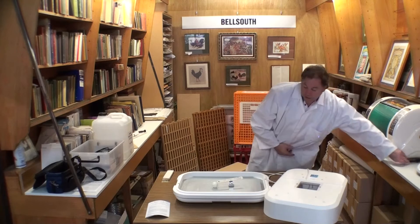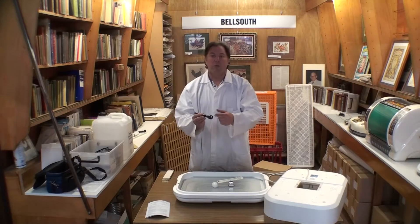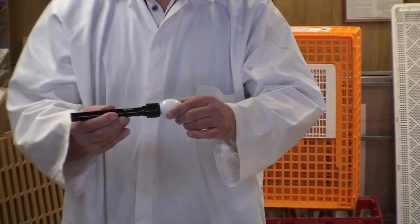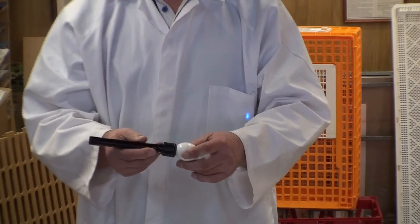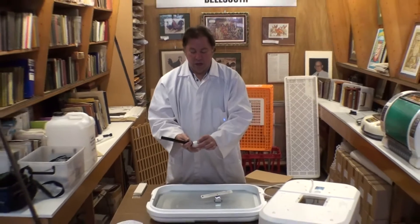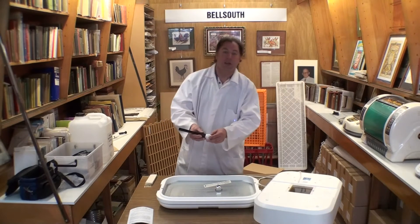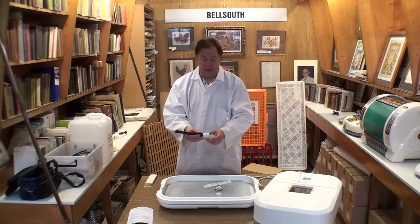The second way we assess humidity is using a candling lamp — just a small torch with a soft end so you can press it against the end of the egg. The lamp seals so all the light goes through and illuminates the inside of the egg. Because we're in a brightly lit room for the video, we're going to show you the picture from the instruction book that shows what the air cell should look like and what you should see when looking inside the egg.